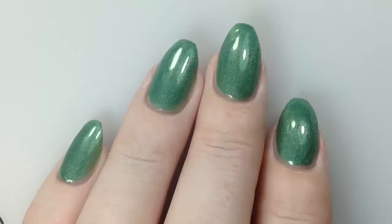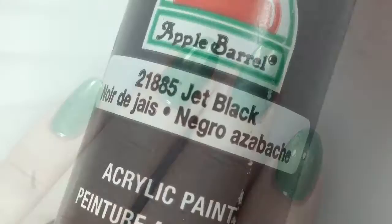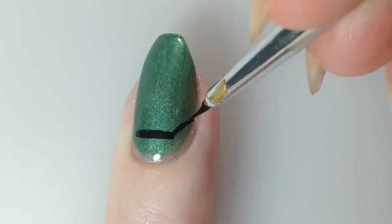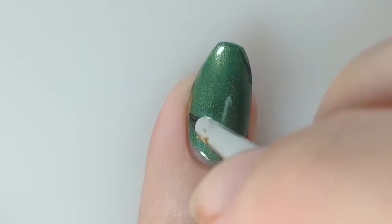And here is the finished mani of Lily St. Cyr. Next I'm going to go in with a black acrylic paint and a tiny small detail brush, and I'm just going to try to freehand a coffin-like shape onto my nail and then fill it all in with the black acrylic paint.